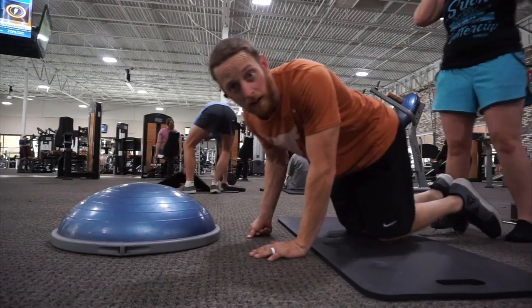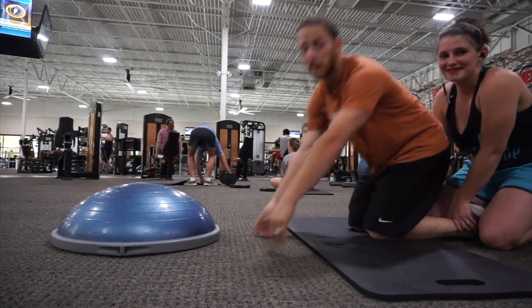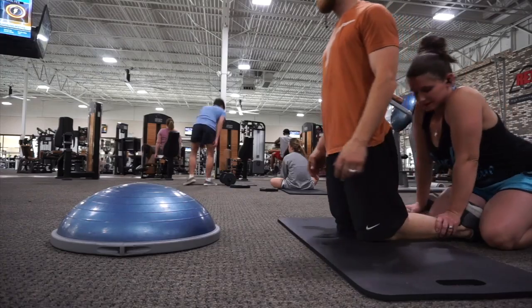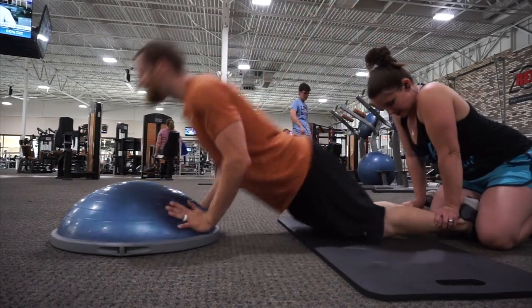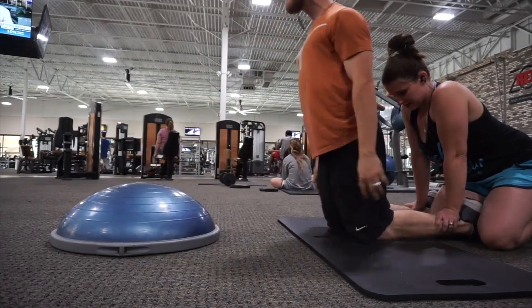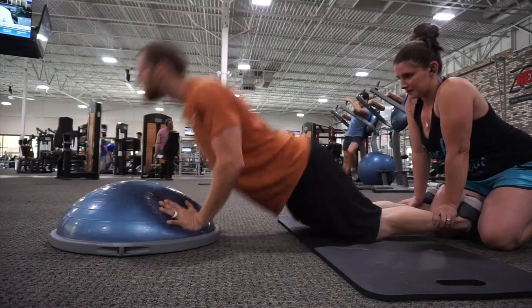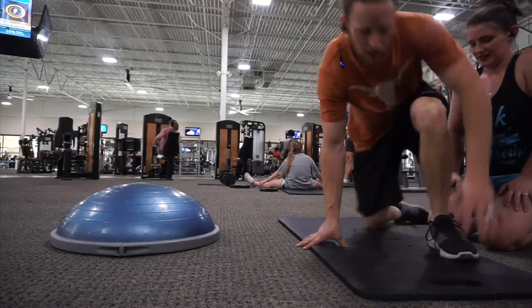Alright guys, let's get the hamstrings. I know you can do this another way, but it's a different feel.